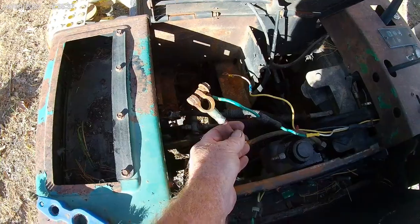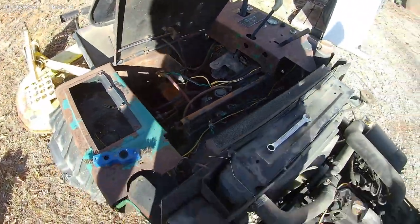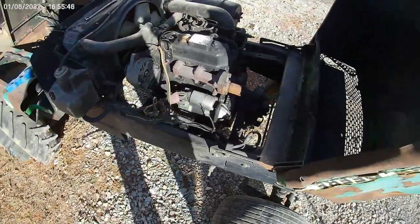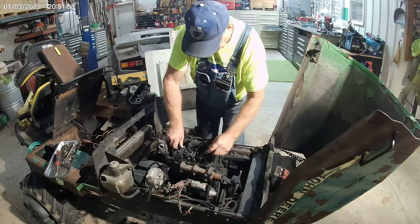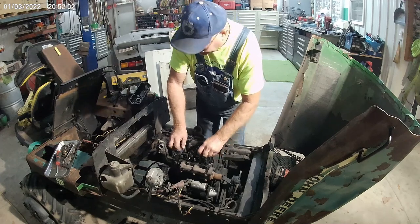Got a lot of rust on the cables there, it surely doesn't look real good, but we'll just see if we can get her started real quick and go from there. That's the $65 question — what happened to her?